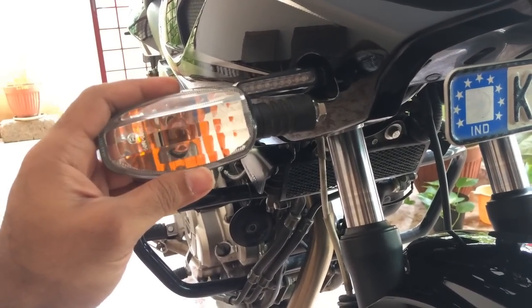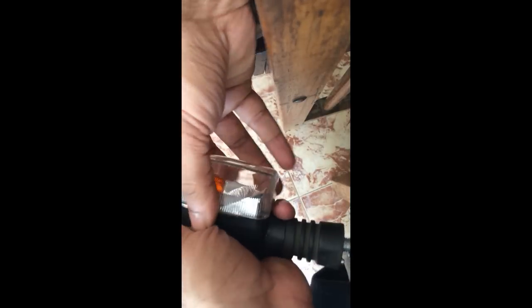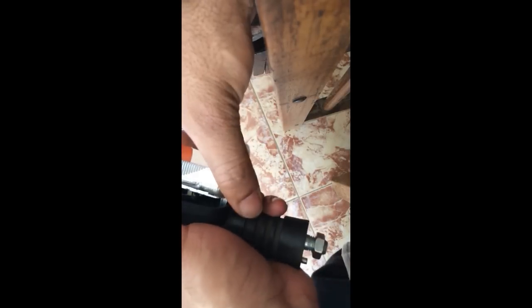Once you cut the wires, you just have to connect the LED indicators to the same wiring coming from the bike. Make sure you wrap it up properly with insulation tape because you don't want water getting inside there. And yeah, that's pretty much how it's done — there's no real difficulty doing this.